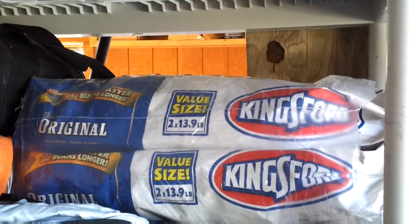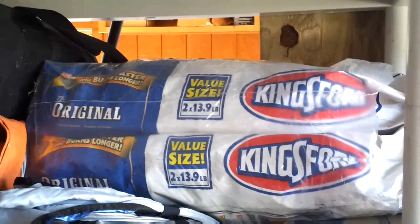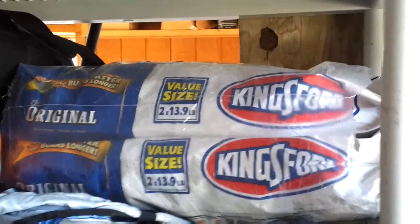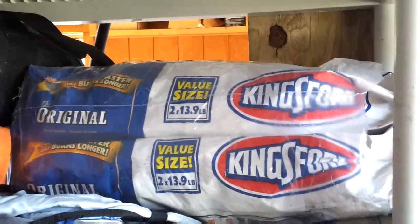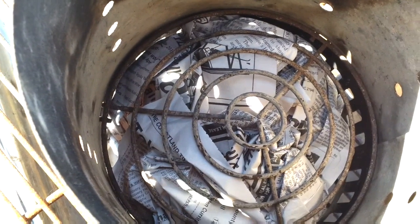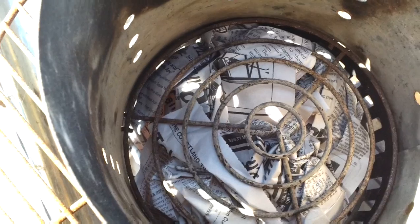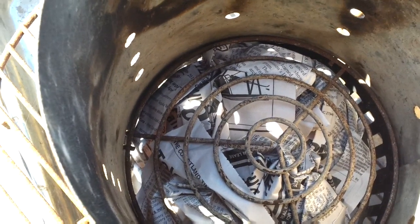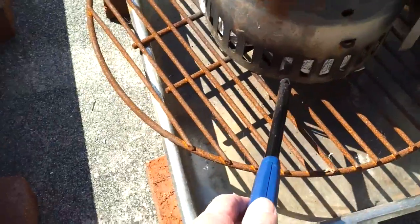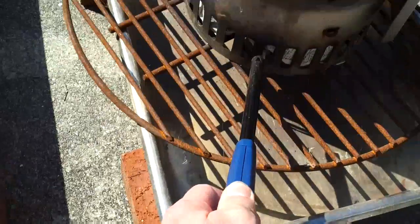Kingsford is consistent with what we can get around here. I'm sure someone else is going to say there's a better charcoal, but out of what I can get right here on the island, Kingsford is the choice for me. So at the bottom of the chimney, just a couple of wads of newspaper — a couple of sheets wadded up. Then you fill the chimney up with charcoal and light the newspaper.